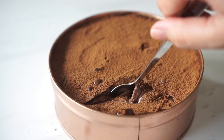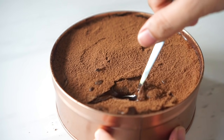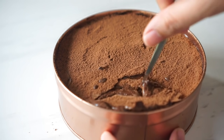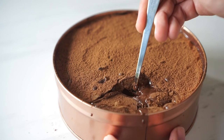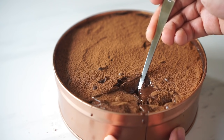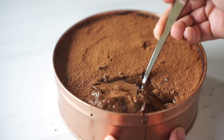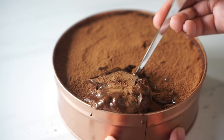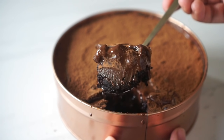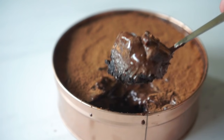Hey guys, Jennie here and welcome back to my channel. Today we're making this famous chocolate cake in a tin can. Most people call this a dream cake and it has five layers: the chocolate cake, chocolate pudding, chocolate ganache, melted chocolate, and a dusting of cocoa powder on top. It's been around in the market for quite some time now and I thought I'll have my take on this. So if you want to know how I made this, just stick around and I'll show you how it's done. Now let's get into the video.